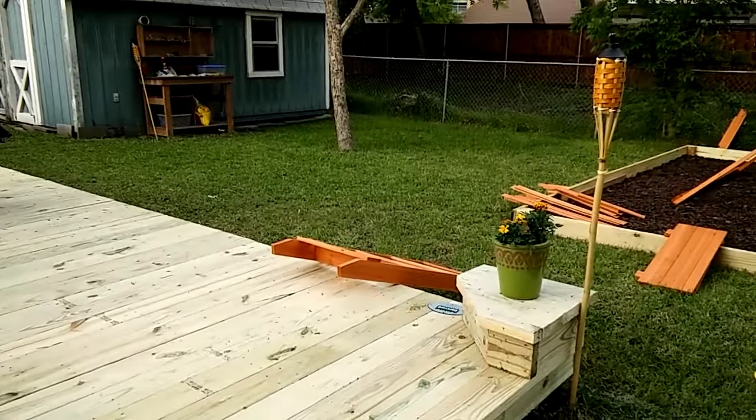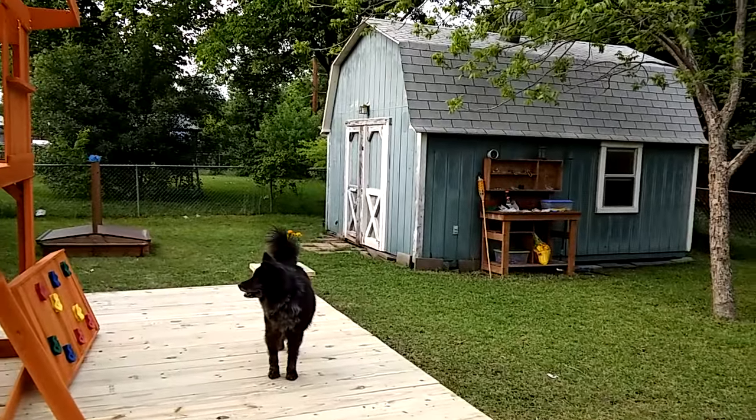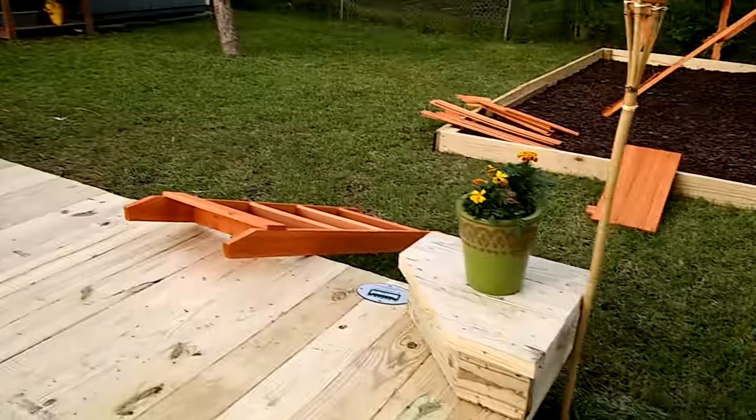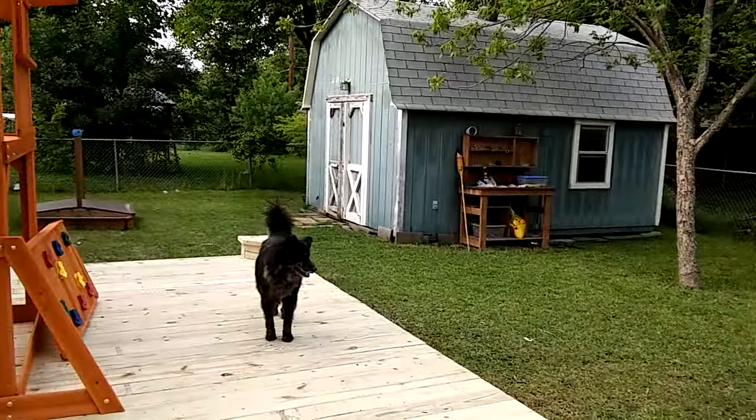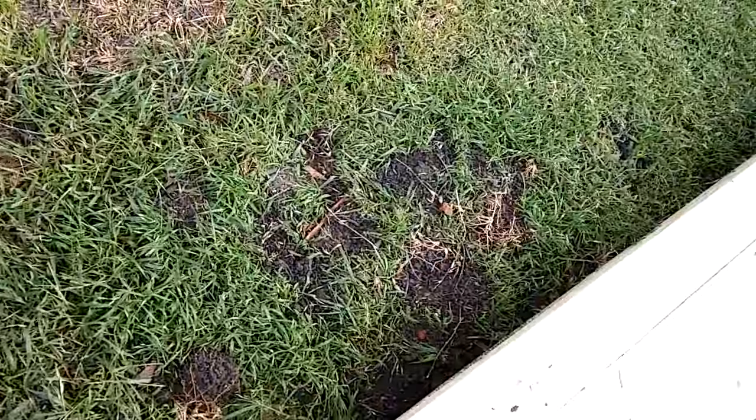It's just the way the house is built. I'm gonna need to get the hose out, but that's okay — that's literally a five-second fix. The only faucet back here is on the porch.